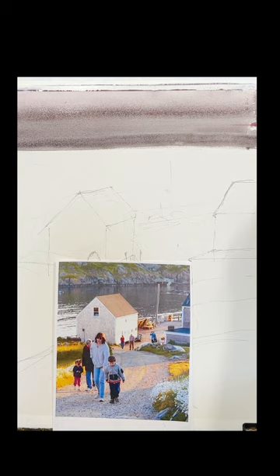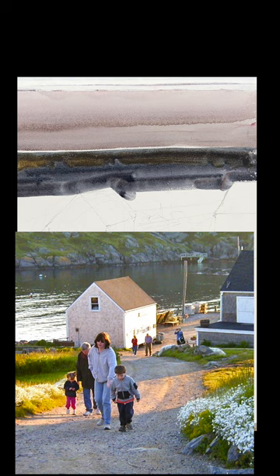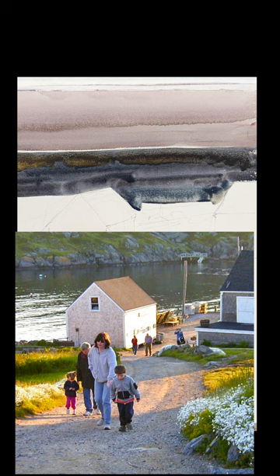So sketch it out, take your time, and that is the island in the background, which is Manana, and that's just the gray-violet color of rocks, and now we're into the water.